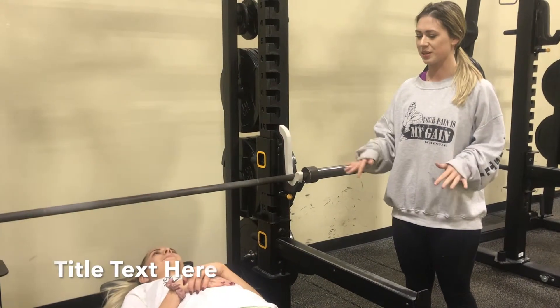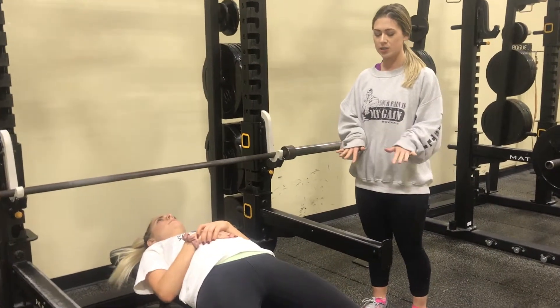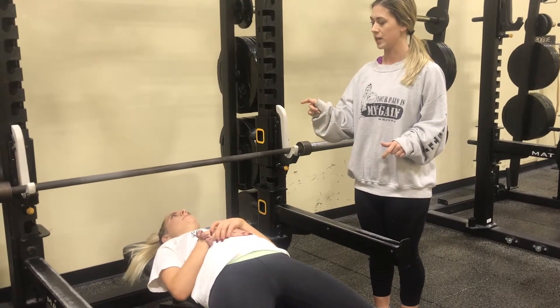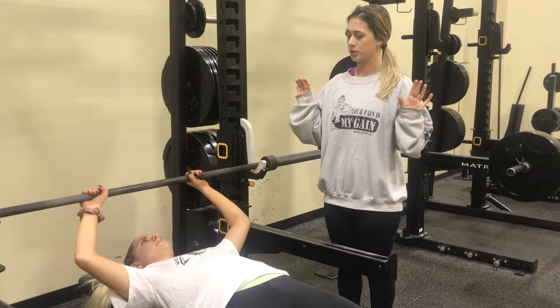We're going to be doing a bench press. We're going to start by maintaining a five-point body contact — that's your head, shoulders, and low back in contact with the bench, and both feet in contact with the floor at all times. Now you're going to position yourself so your eyes are right below the bar. You're going to reach up and grab the bar with a closed pronated grip, about shoulder width apart.